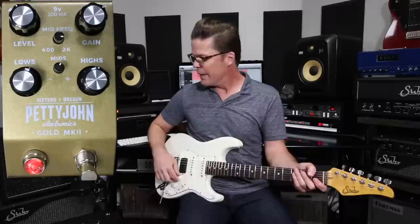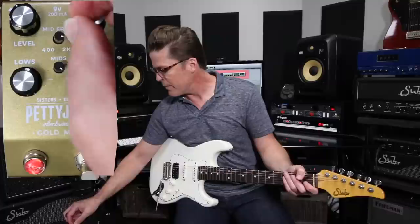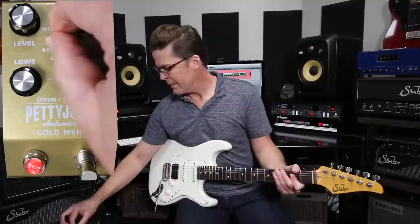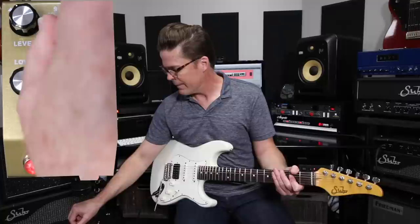Now let's get into this mid-sweep — I really appreciate it on this pedal. I'm going to boost the mids basically 8 dB and just sweep the mids across. Let's start at 400. And I can cut 8 dB as well and go the other way. We're at 2K, I'll sweep across.